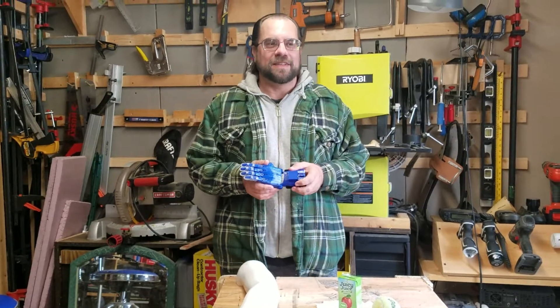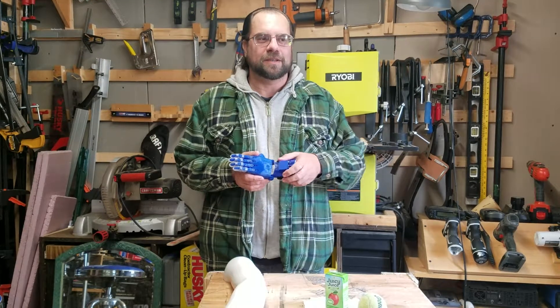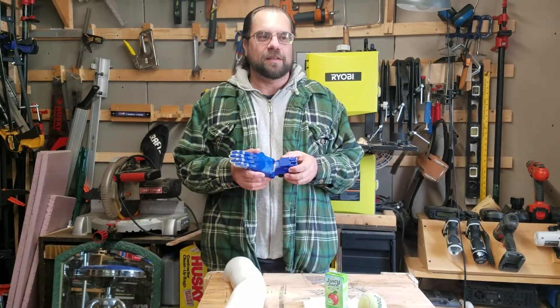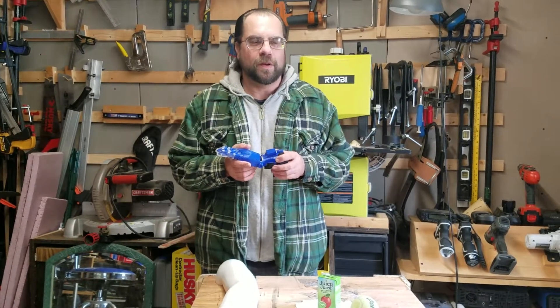Hello, my fellow makers. My name is Ed Steck. I classify myself as a tinkerer. I'm currently a student in the mechatronics field. I have printed out the Phoenix version 2 hand at 100% to ensure that I would have the ability to work strings through the holes of the final product.